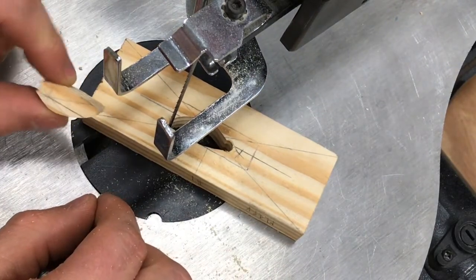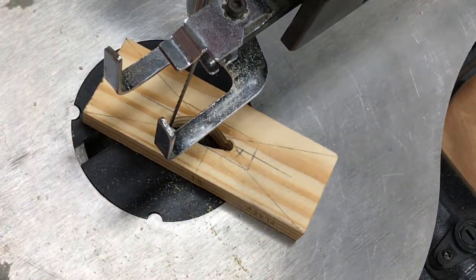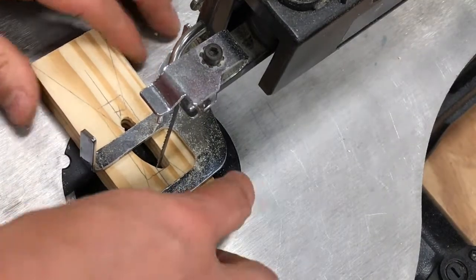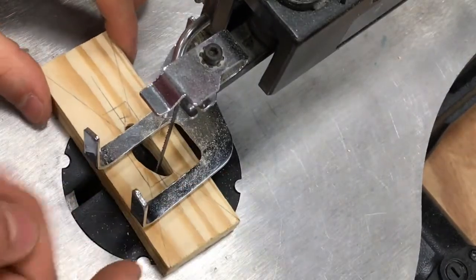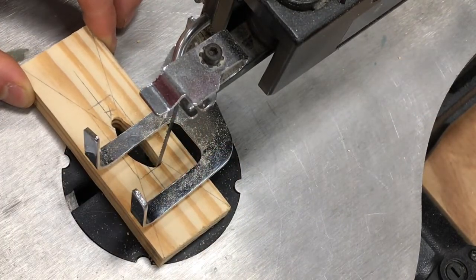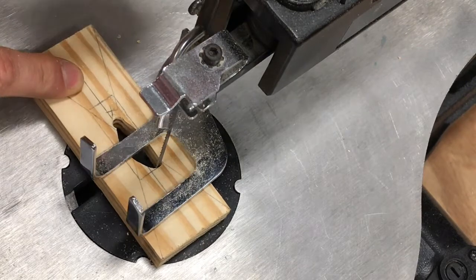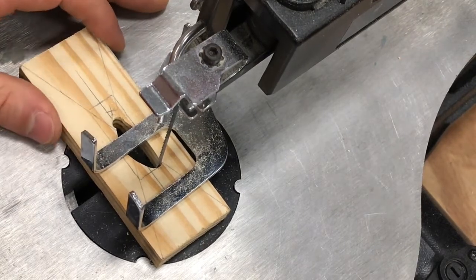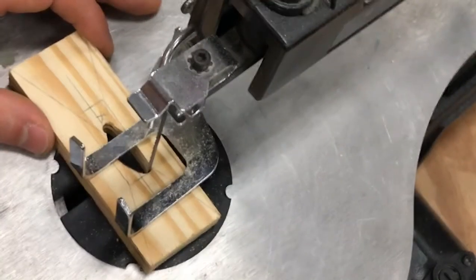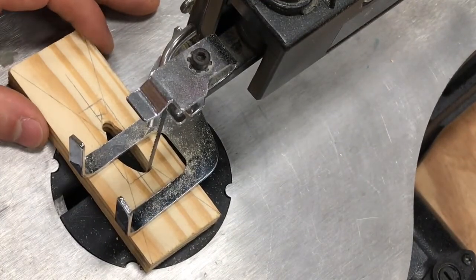Stop the saw completely. Take out your off-cut and throw it in the gray scrap bin. Make sure that you cut off enough from the other side so that the flat of the blade fits right in that spot. Now we're going to go on to the next relief cut. The important thing is: do not over-cut.